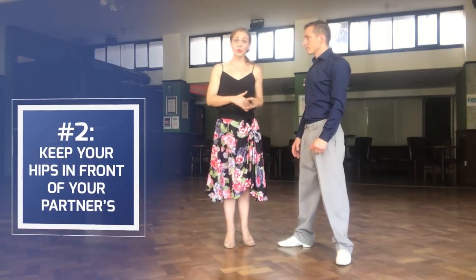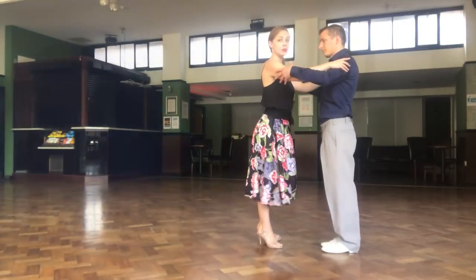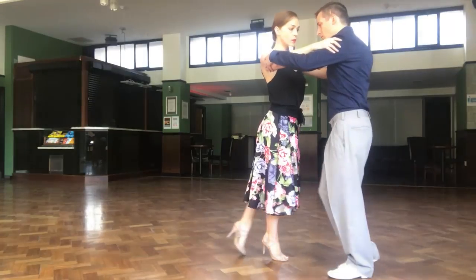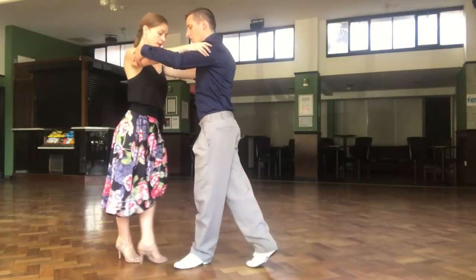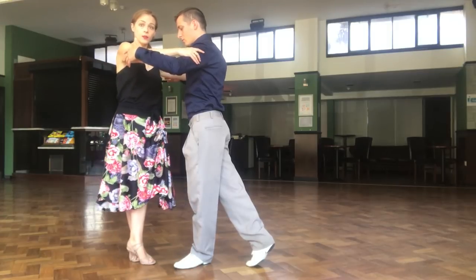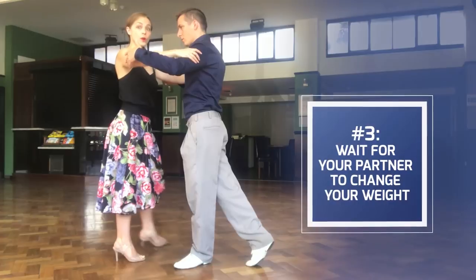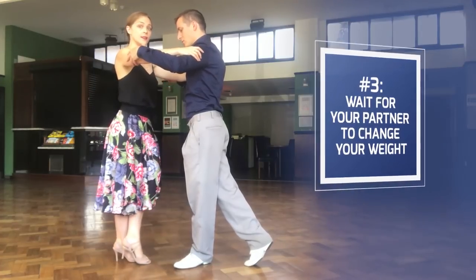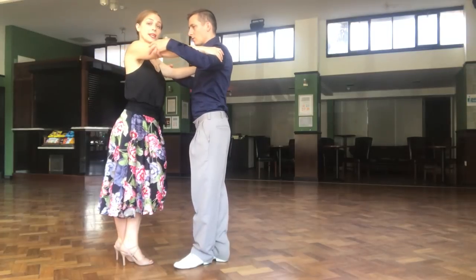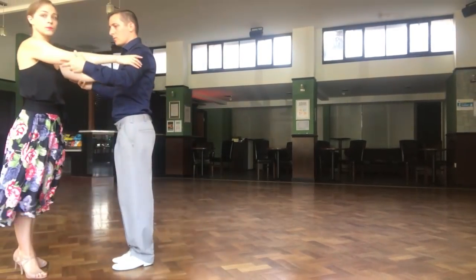We have our feet as close to each other as possible, and it's really the knees that are crossing. The second thing that is very important is to make sure that our hips are in front of the man. So, when he's doing the cross, I keep my hips in front of his hips — I don't go sideways, I stay there. And the third thing is that when I cross, I stay on my right leg, and then he invites me to change my weight, then I go to my left leg, and then I can keep walking with my right leg.